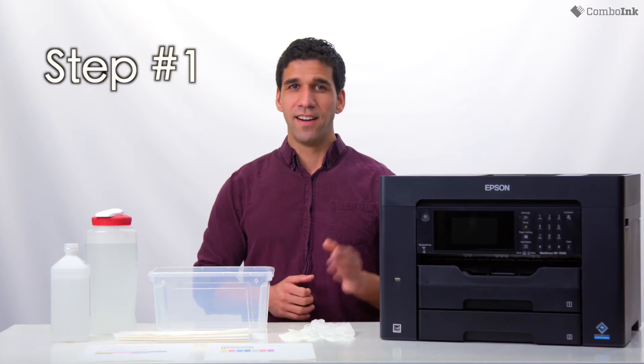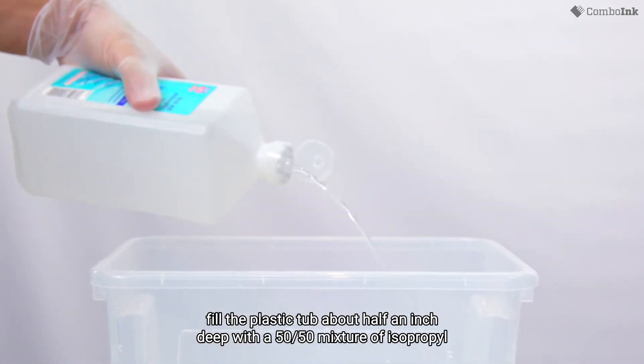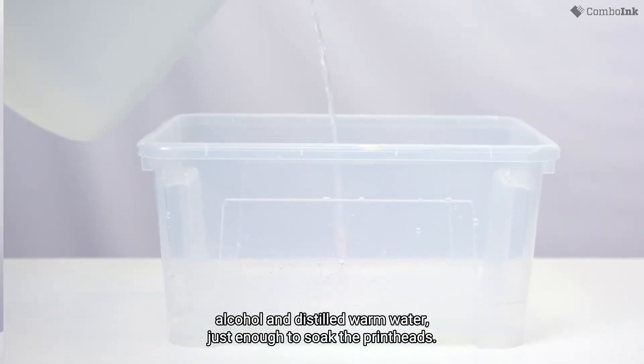Step one. Wearing your rubber gloves, fill the plastic tub about half an inch deep with a 50-50 mixture of isopropyl alcohol and distilled warm water, just enough to soak the printheads.